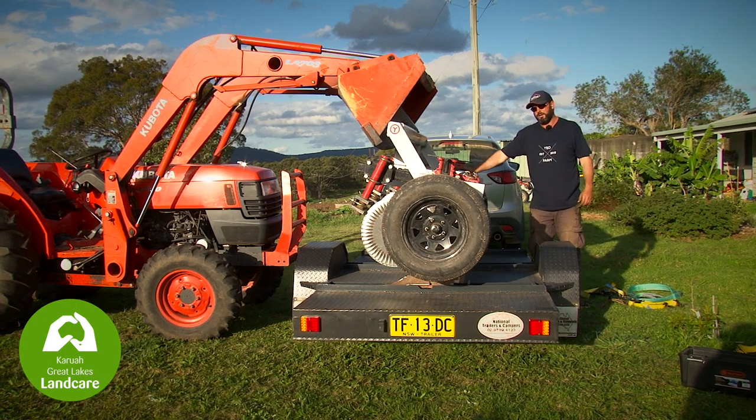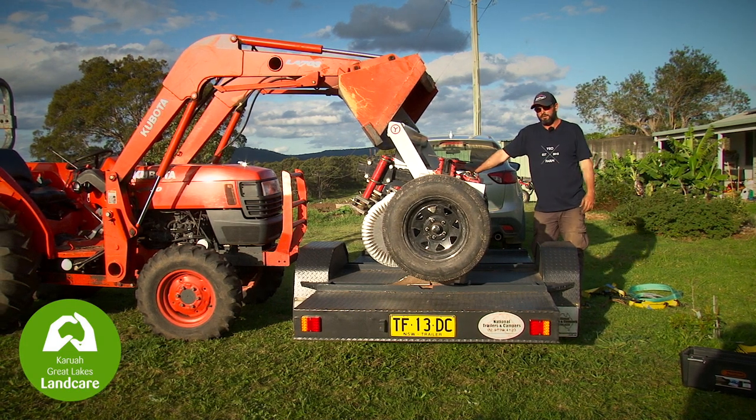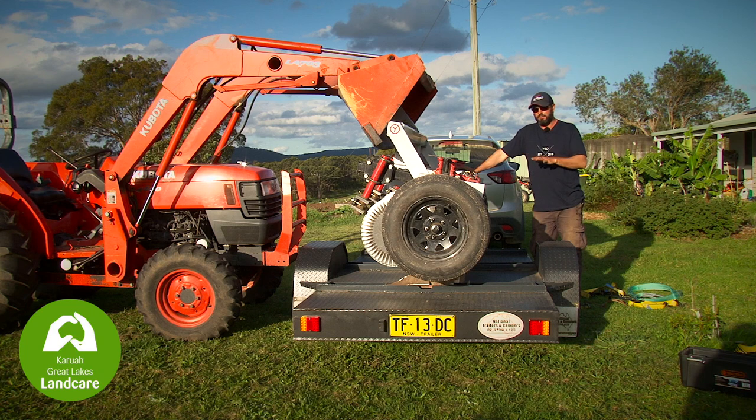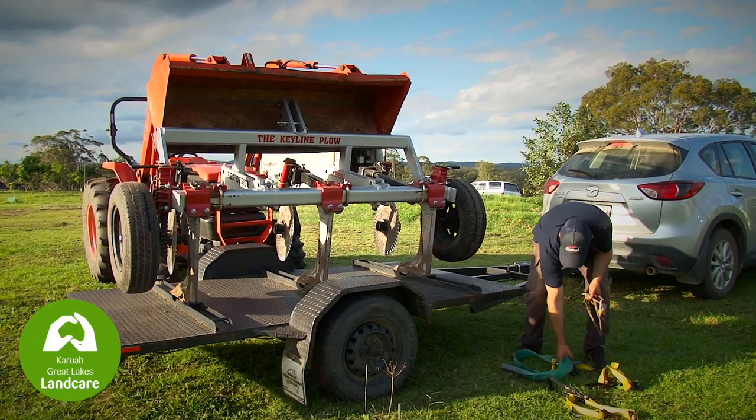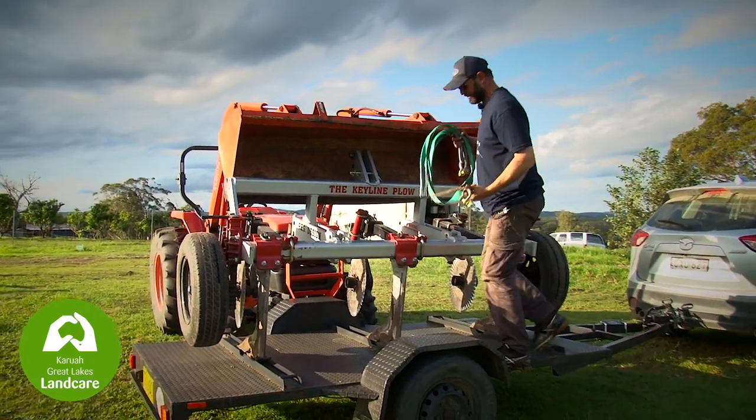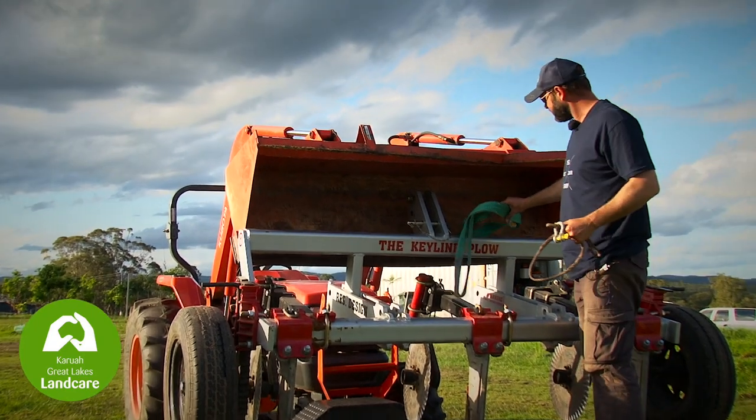We're now going to connect the tractor to the plough for lifting. If you're at all concerned about your own safety, please leave the tie-down straps attached until you have it attached to the tractor. I'm now picking up the yoke and the lifting strap to attach the bucket of the tractor to the plough for lifting off of the trailer.